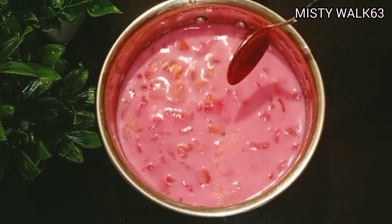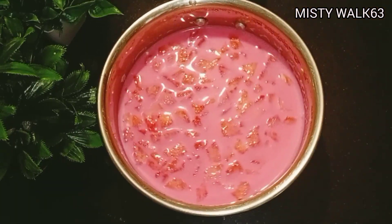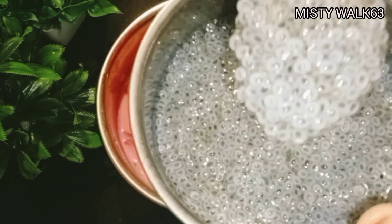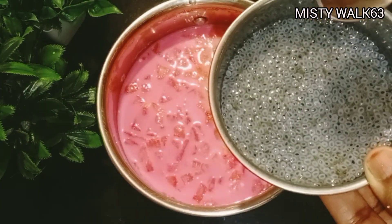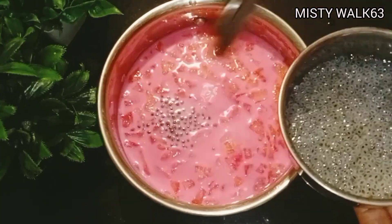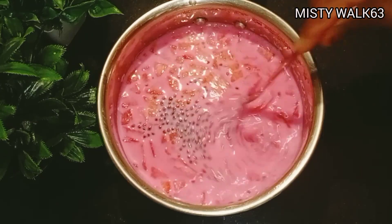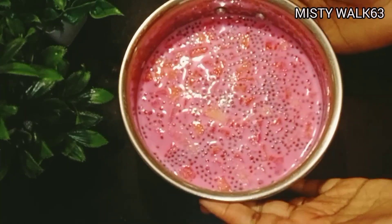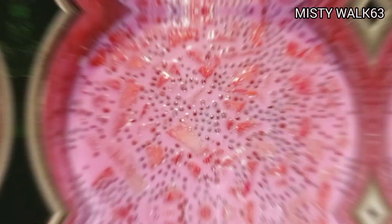I am going to add some chia seeds. By producing chia seeds, I will add a handful of chia seeds.